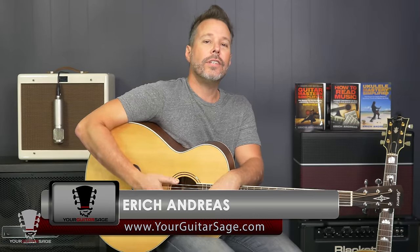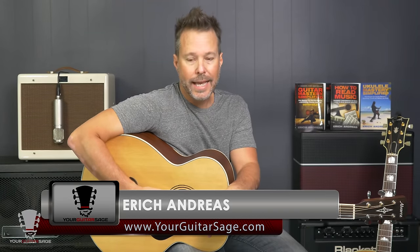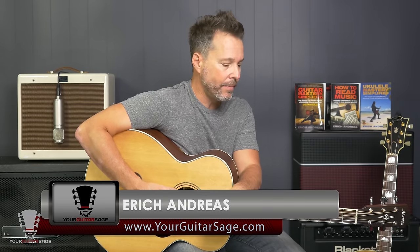Hey there, I'm Eric Andres, your Guitar Sage, and today I'm going to be reviewing the Alvarez Baritone ABT-60 guitar. I just recently got this — actually several months ago — and this is just my first opportunity to do a review on it. I am absolutely in love with this guitar.